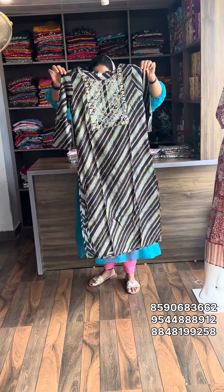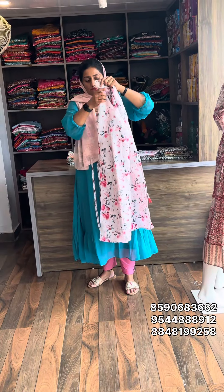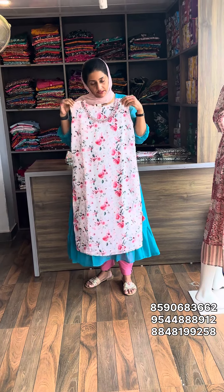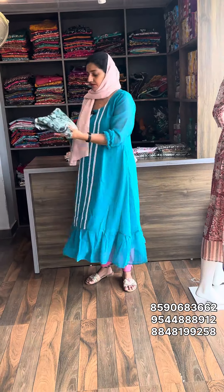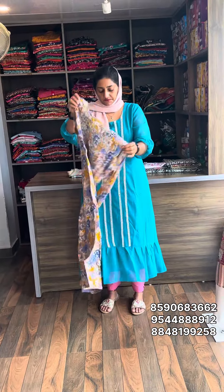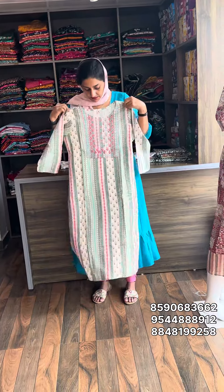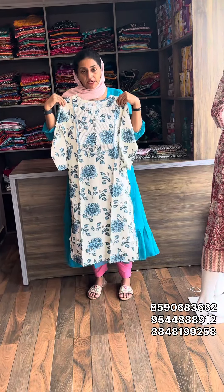This is a floral print design with a half sleeve. Material is rayon, medium size. This is a green color, next design in rayon. Medium to large size available. Cell rate is 399, free shipping.